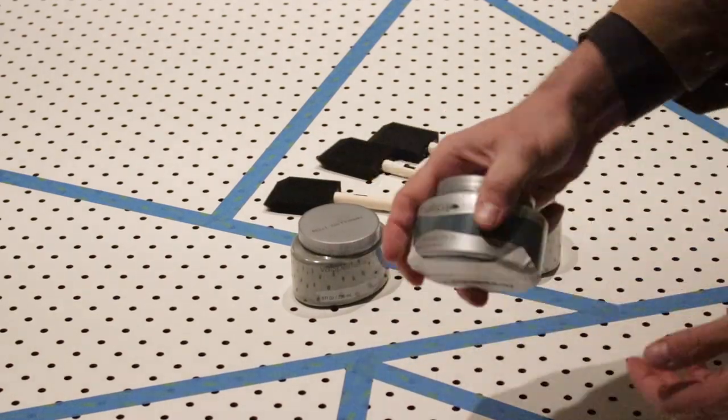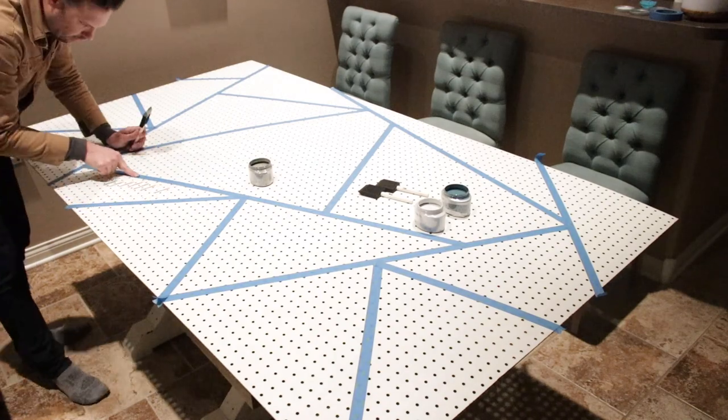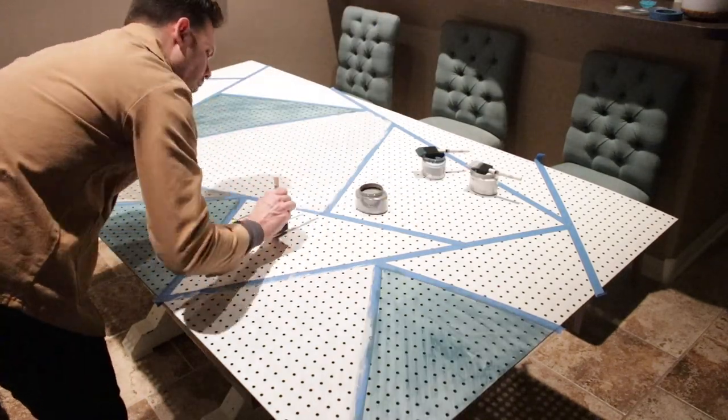Then it was time to paint. I used three different colors for my project, so I went and got samples from the paint store. It's a good tip to ask for samples instead of having to pay for a large amount like a quart or a gallon.